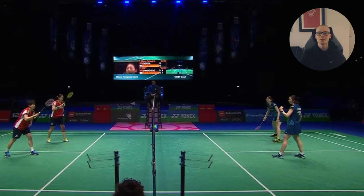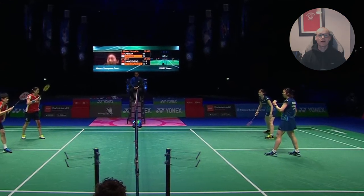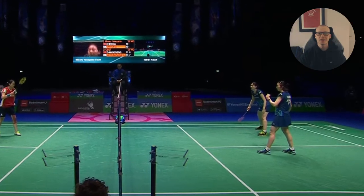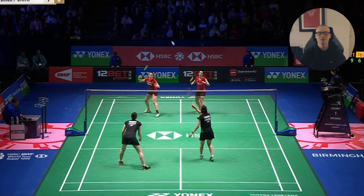They're not even trying to set up in the conventional positions where your partner is back behind you. Nakahara is serving stood so far back, pretty much in the centre of the court. I guess they just fully decided to accept that they will start the rally in the defence when she is serving.